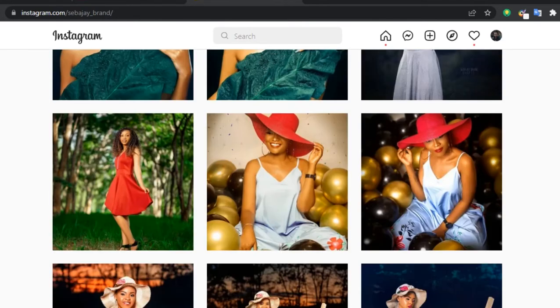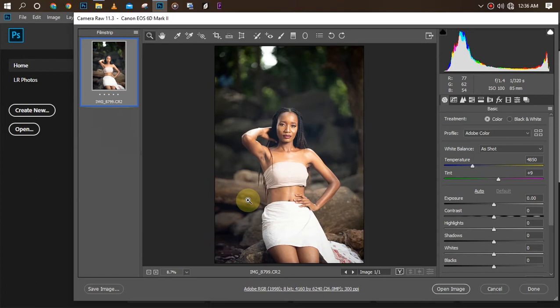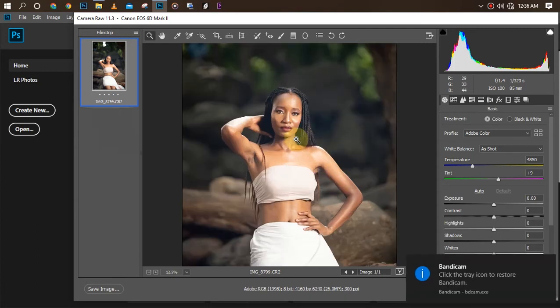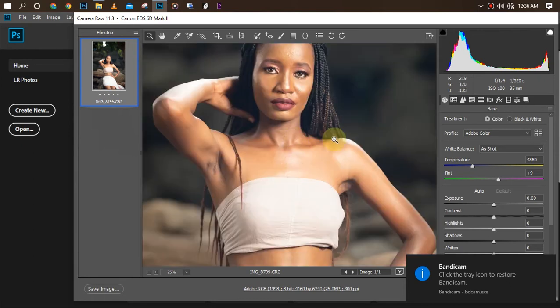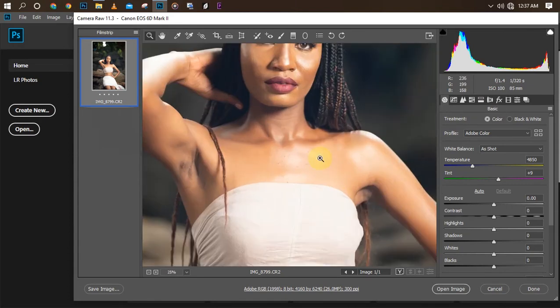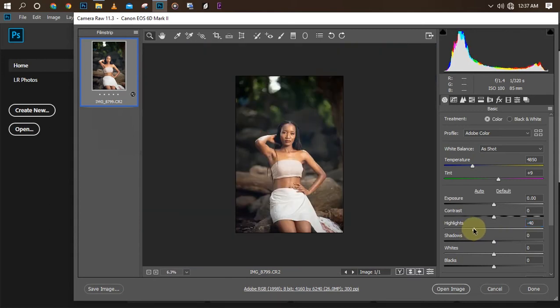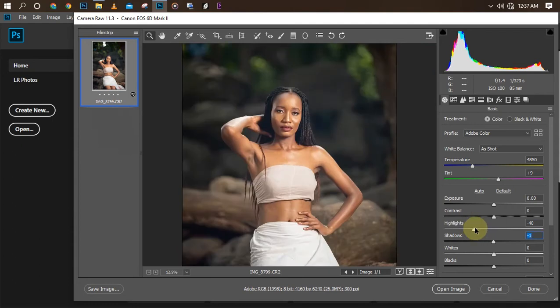The first step is to make the basic settings in Camera Raw. The exposure is okay, my contrast is okay, but my highlights are too much so I'll bring them down. I'll zoom out to see what I'm doing, then I'll also bring the shadows down a little.